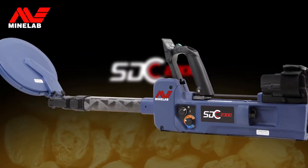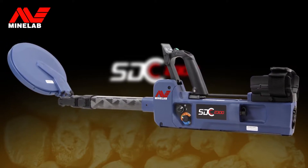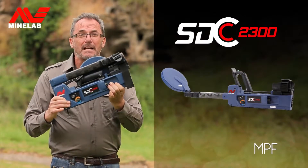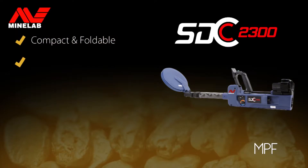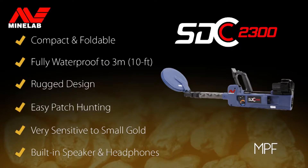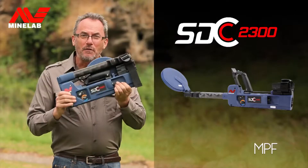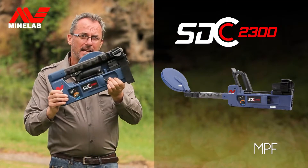The SDC 2300 is a compact fold-up detector with easy to use controls and requires no assembly. It's submersible to three meters and super sensitive to small gold. The SDC 2300 uses Minelab's pulse induction MPF technology, so if you want to detect on land and in water, the SDC is the detector for you.